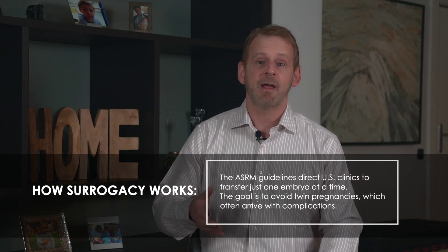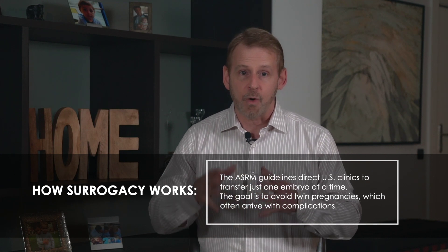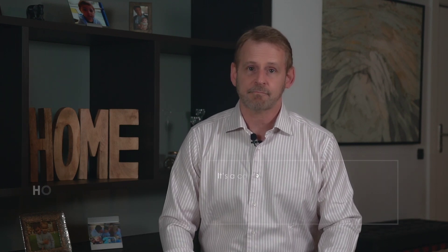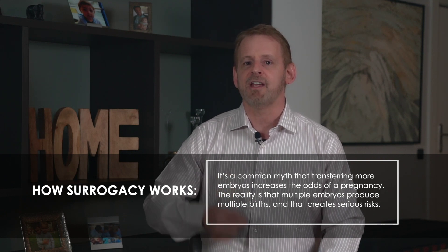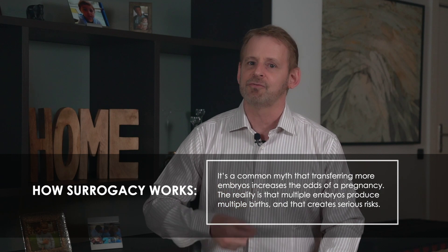The American Society for Reproductive Medicine has issued guidelines that clinics should transfer just one embryo at a time. This is to avoid twin pregnancies, because twin pregnancies very often arrive with complications. Clinics in the United States will usually follow the ASRM guidelines, but some U.S. clinics still follow their own policies and will transfer two embryos if the parents insist. Clinics overseas are not subject to ASRM rules, so they'll often transfer two embryos. It's a common belief that the chance of pregnancy is higher if you transfer more embryos, but multiple embryos produces multiple births and that creates serious risks. Moreover, clinic data shows that transferring multiple embryos doesn't necessarily increase the chance of a pregnancy — it only increases the likelihood of twins or triplets.